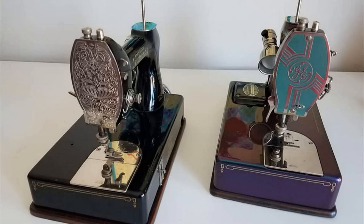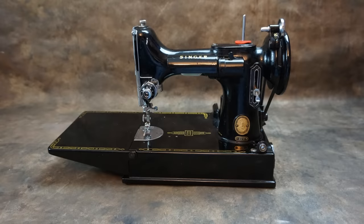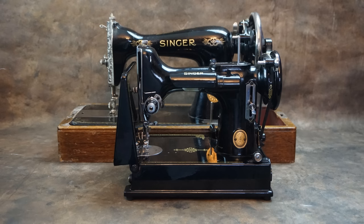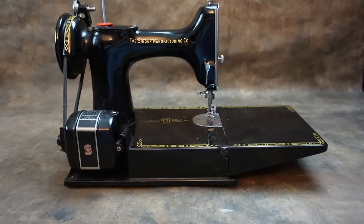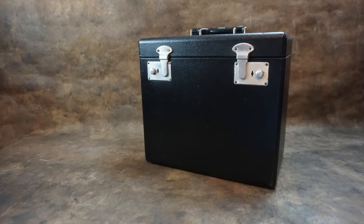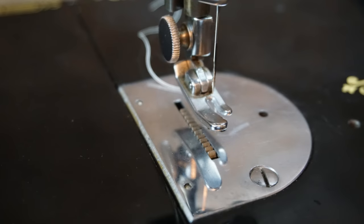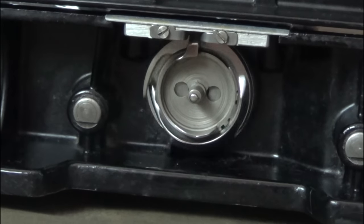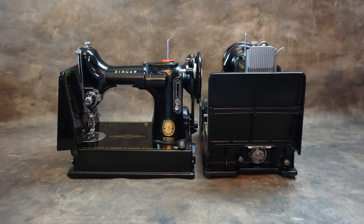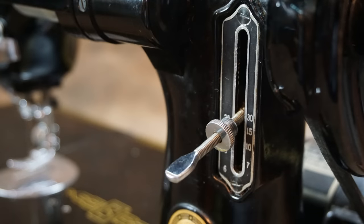Singer then did a complete redesign of the machine to create the Featherweight. The main features of the Featherweight 221 are its small and compact size, the lightweight aluminium construction of only 11 pounds, which is less than 5kg, a compact carry case, it used standard needles and low shank presser feet, it was powerful and quiet, had a full rotary hook giving a smoother operation, and a fold-up extension.